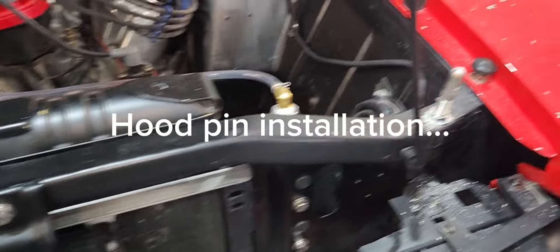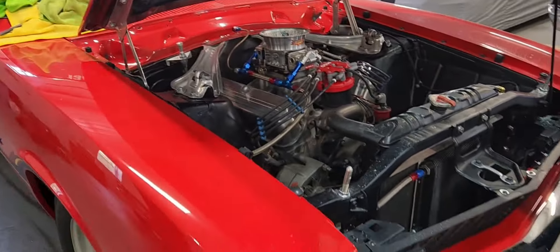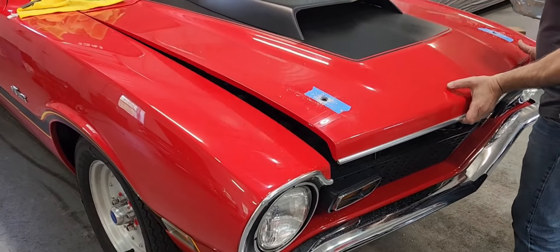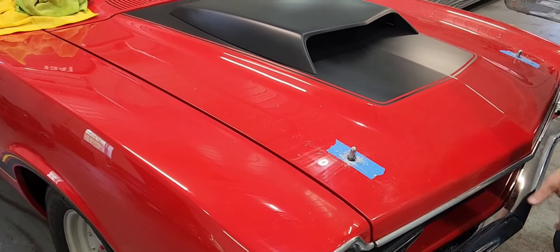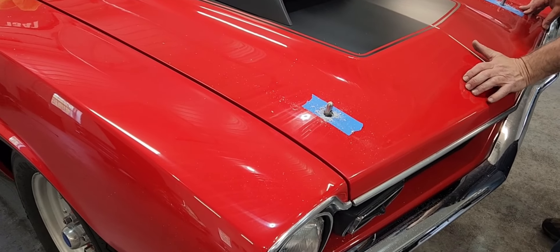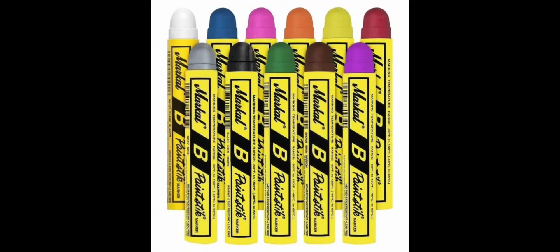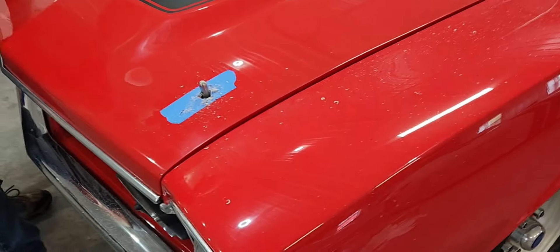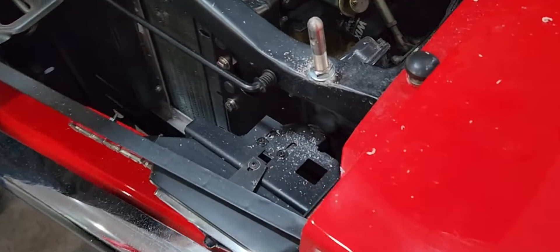Moving on to the hood pin installation. You can see here that Steve's mounted the pins in the location on the radiator support and then drilled the holes in the hood to line up with those pins. To locate the position on the hood to drill for the hood pins, the best way we found was to use a paint stick — apply paint to the pin itself, then gently set the hood down on the pin so it marks the underside of the hood.